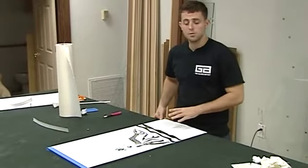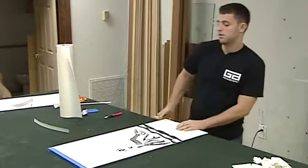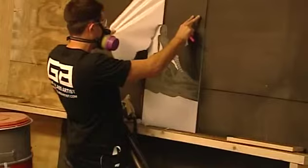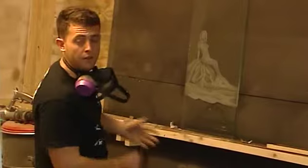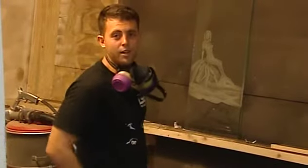We're going to go into the sandblasting room and we're going to etch this piece. And there you have it — a finished mermaid in glass.